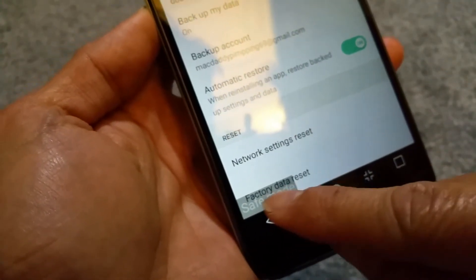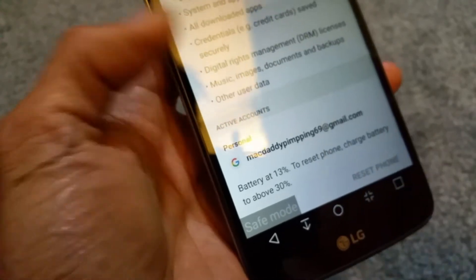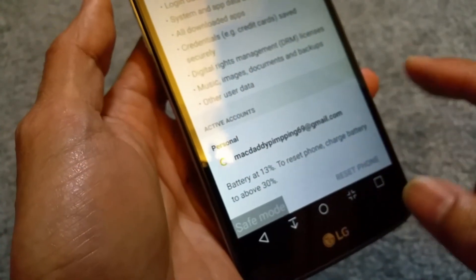The safe mode is covering the factory data reset option, but you can go here and do a factory data reset. It will give you a warning if you want to reset the phone. Right now in safe mode I cannot do it though.